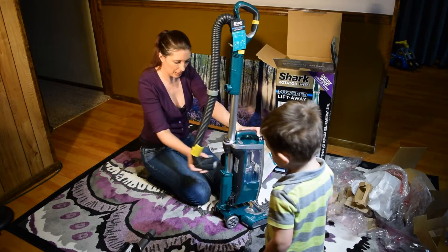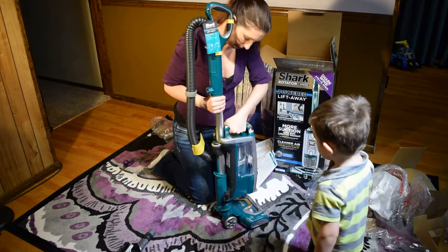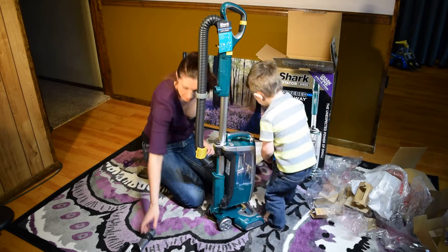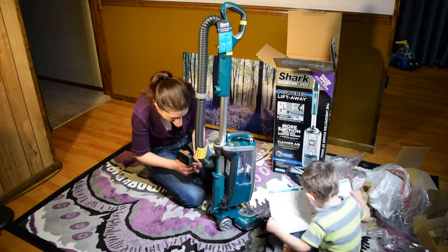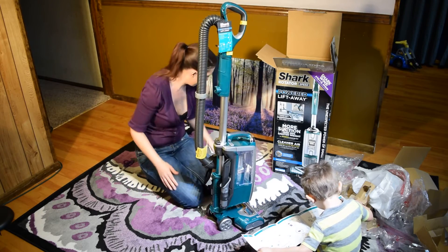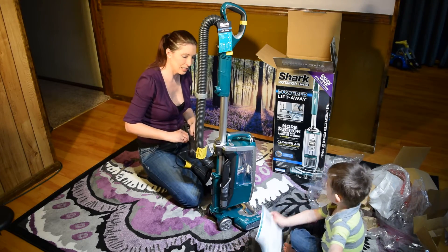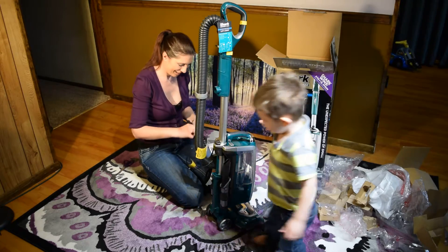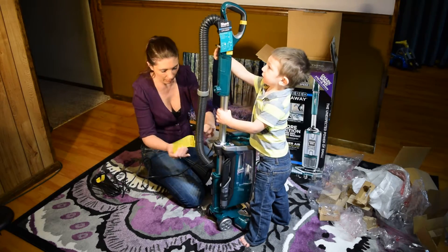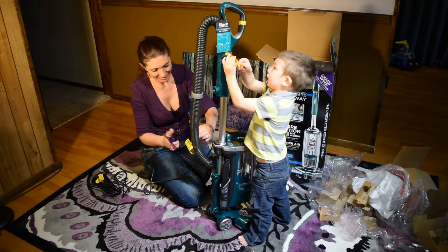It's got a really easy hose release right here, and this just lifts away. Let's see what else we've got. Onboard accessories go right here. Hose connects here. This is really easy to put together, isn't it? This is really easy. Let's take our other parts off — on the tractor.